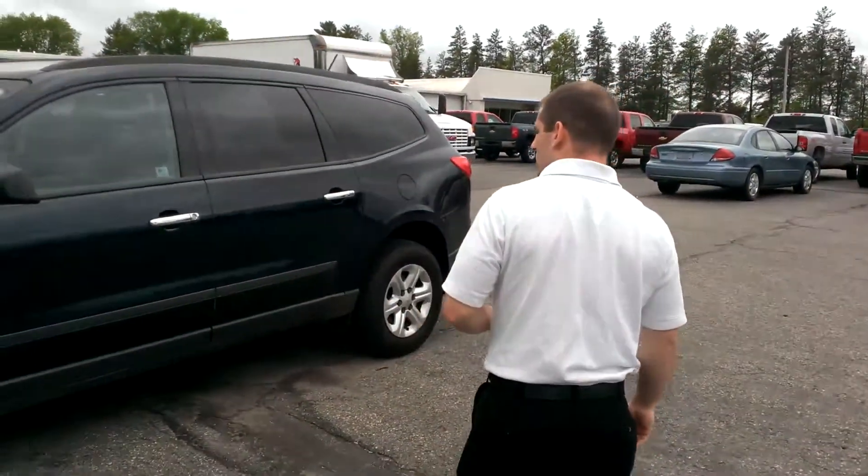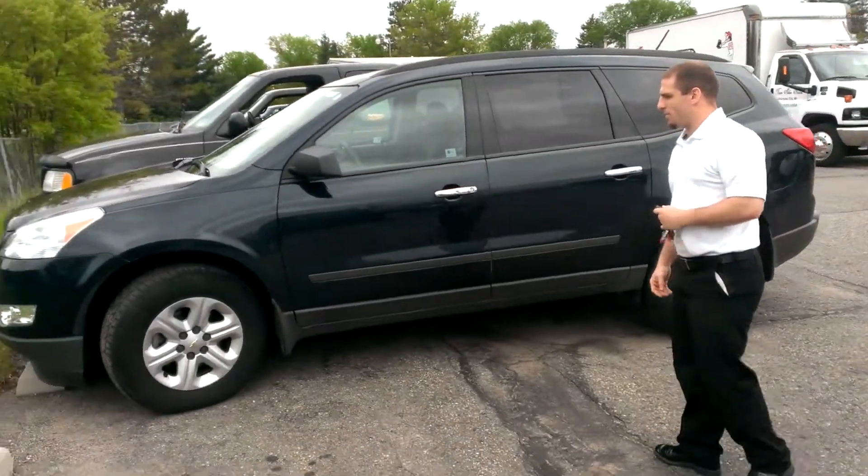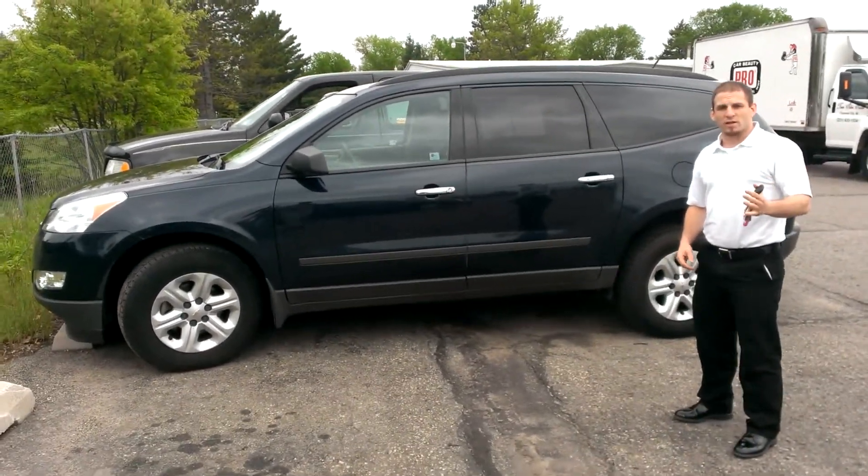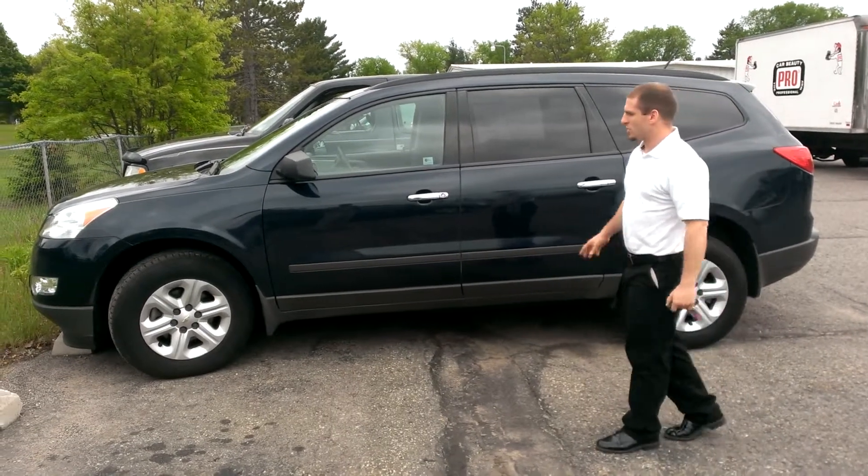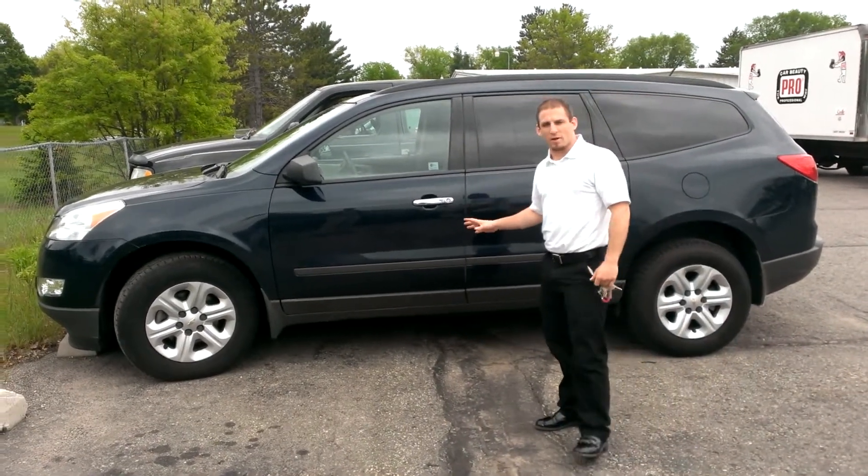This is the 2011 Chevy Traverse that we have on the lot. My name is Jake. Chris, the sales manager, is filming right now. This is the one that was a demo that I was telling you about, Amy.